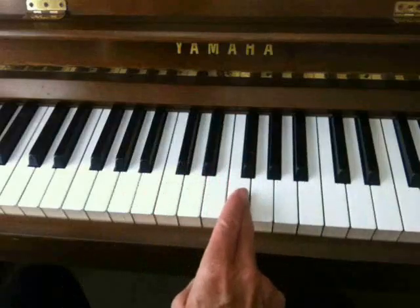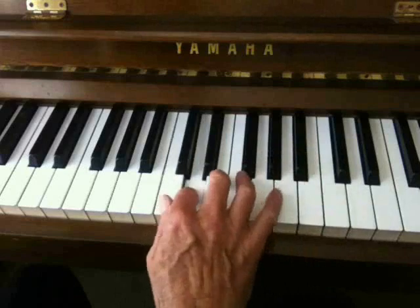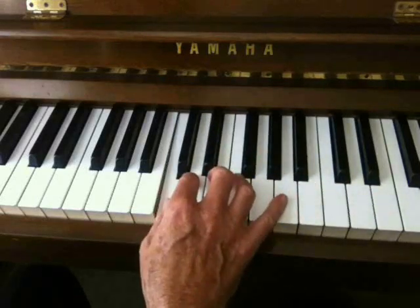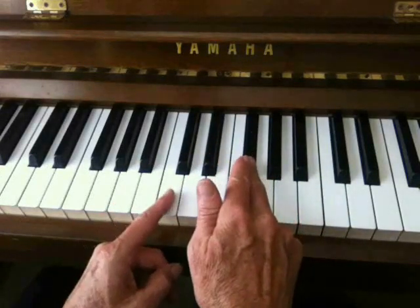And we've got the key of F — also a flat scale, it just has one flat right here. It won't work on G-flat; C doesn't belong to G-flat.